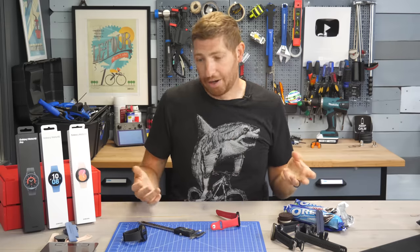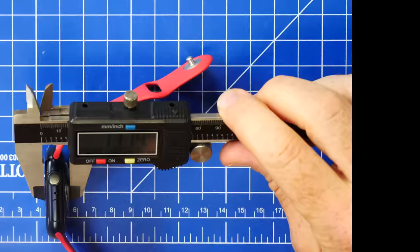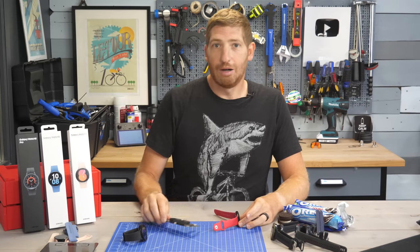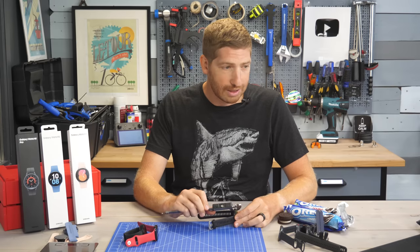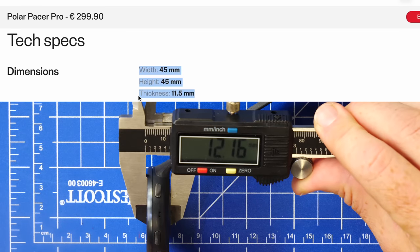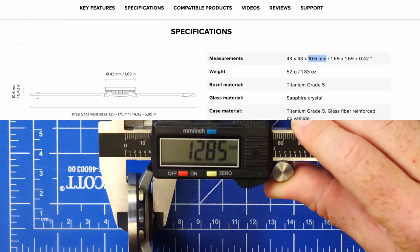I grab the Apple Watch Series 7 — they list a depth of 10.7 millimeters — and of course it comes in at over 13 millimeters. Then I grab the Garmin Forerunner 255, which has a spec of 12.9 millimeters but the actual is 14 millimeters. Polar Pacer Pro: spec at 11.5, actual 12.2. Suunto 9 Peak: spec at 10.6, actual at almost 13 millimeters.